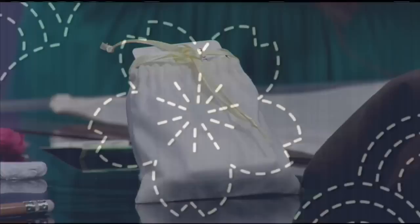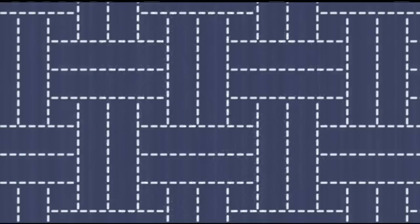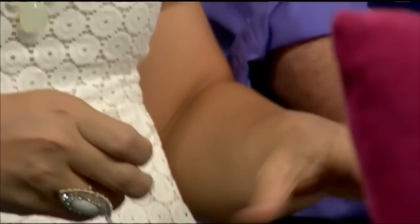The interesting thing about sashiko is that it came about in the 16th century because there was a class of folks in Japan who were not permitted to use heavily embroidered beautiful silk fabrics. Indigo — the dark blue indigo fabric — was reserved for the working class. What they did to embellish their fabric was begin to do this hand embroidery, as a way of saying, 'we want beautiful fabric, we deserve to wear nice things.' And it really stuck.